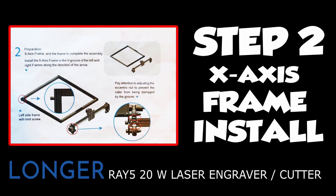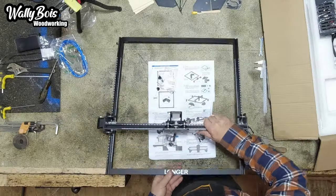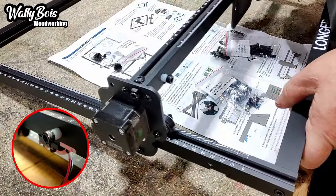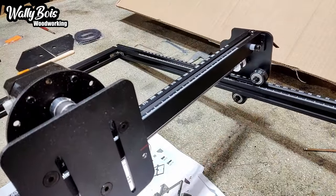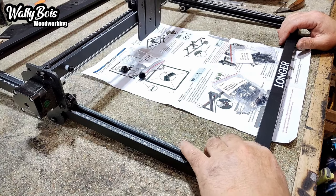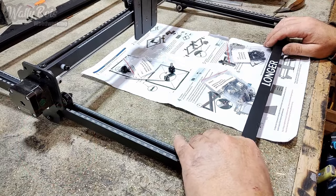Step 2: the X-axis frame installation. Assuming you've installed the stop to the left rail, install the X-axis frame into the V-groove on the left and right frames at the same time, and slide it back up to the stop — which is an M5 16mm bolt and a small piece of tube. The wheeled carriage assembly should slide backwards and forwards smoothly. If there's any play, you may need to adjust the wheels, since the centre of the bearing acts as a cam so you can increase or decrease pressure.